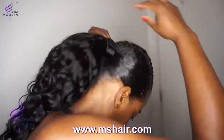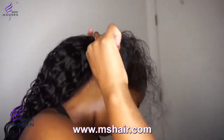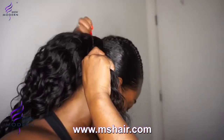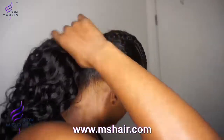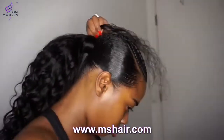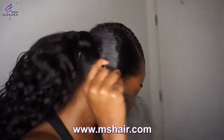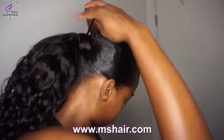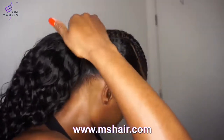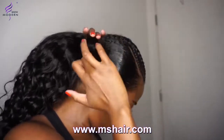I'm using Desire edge control just to keep it nice and slick — you can also use Got2b spray but I use Desire edge control because with curly or wavy hair it's really easy. I just keep wrapping the hair around and using Desire edge control to keep it nice and slick. Look how flat and quick I just done this hairstyle — super quick!